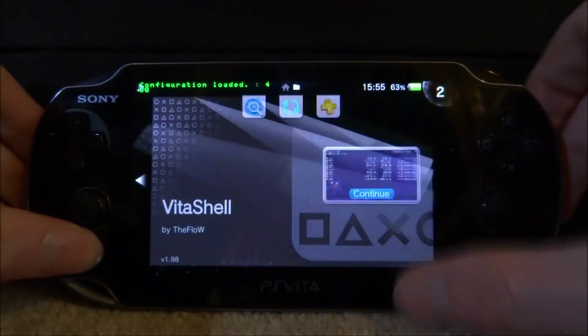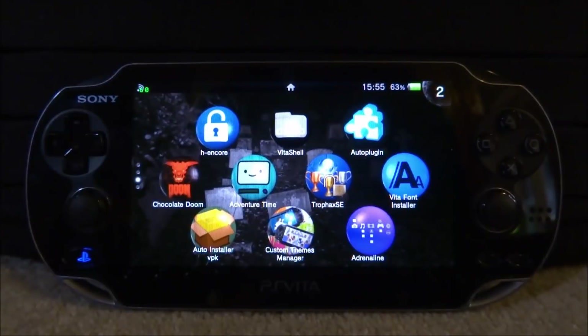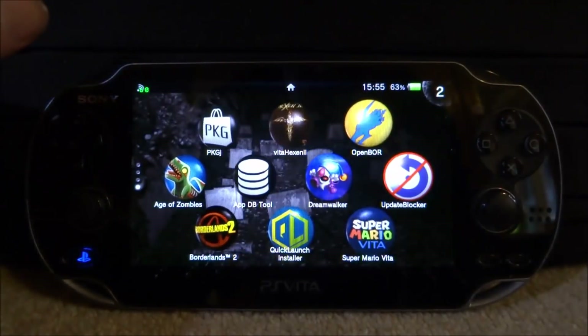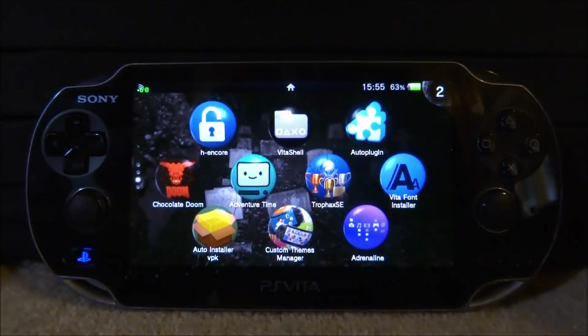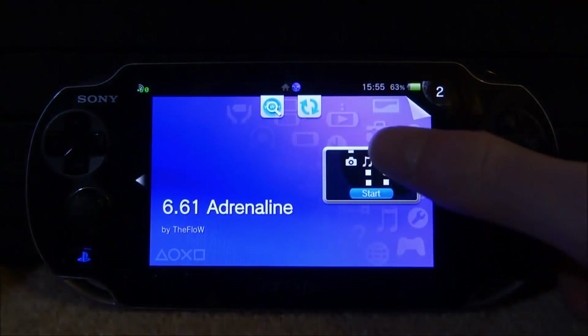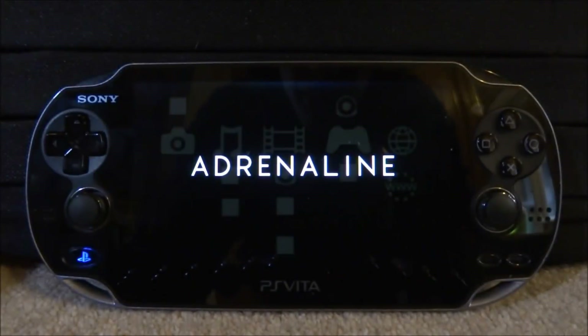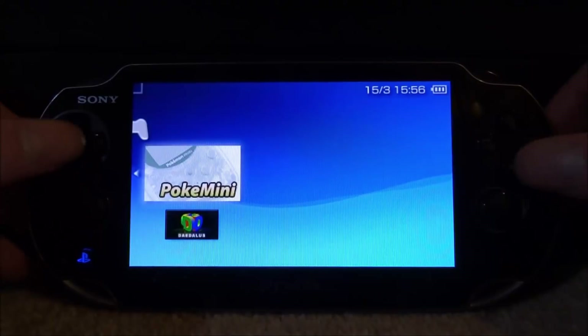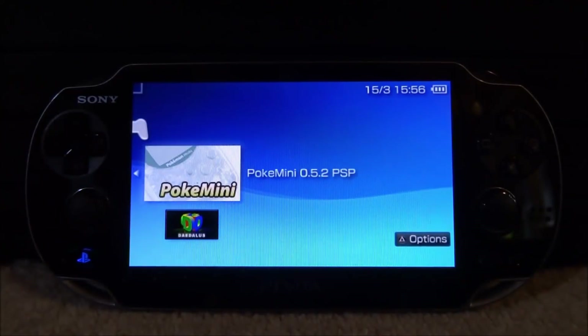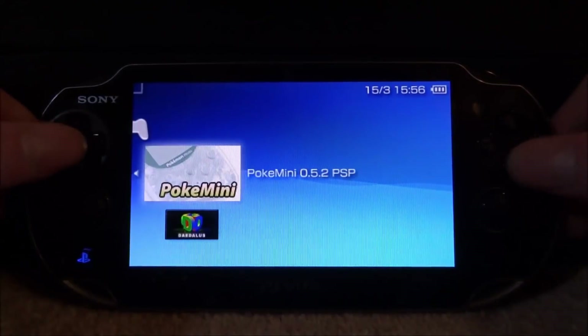Back on the PS Vita, close out of VitaShell and start up the Adrenaline emulator. You can also add a bubble to your home screen using the Adrenaline Bubble Editor if you wish. Once in Adrenaline, go down to your memory stick and find the emulator — here it is: Pokémon Mini version 0.5.2, probably the last version ever. Press X to boot it up.